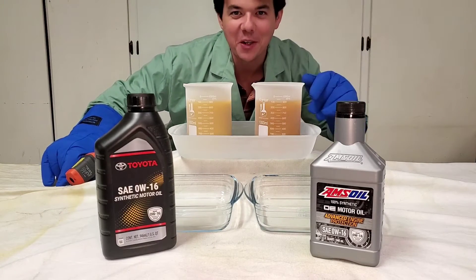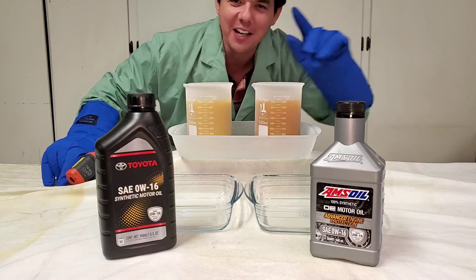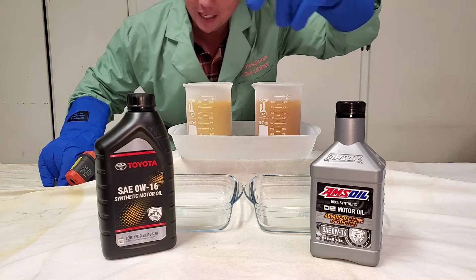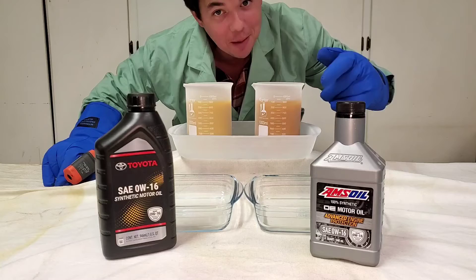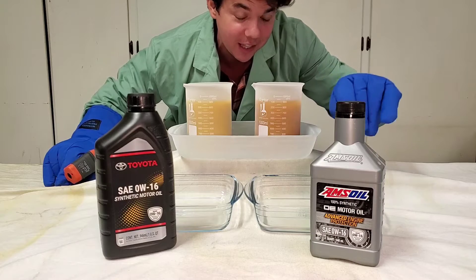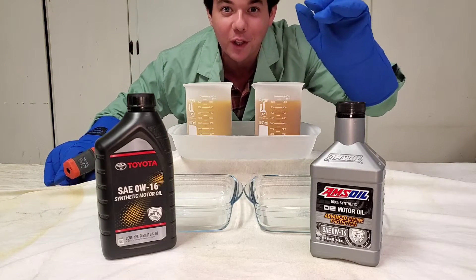Welcome to Synthetic Oil Protection. I am your host, Eben, and today is another exciting cold flow challenge. At negative 50 degrees Celsius, we got Toyota 0W16 — this is the OEM oil that comes from Toyota — versus AMSOIL 0W16, which is 100% synthetic. Let's do the cold flow.